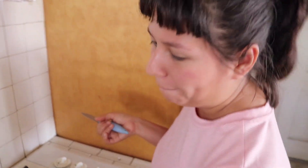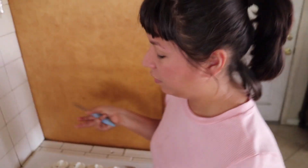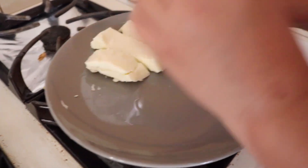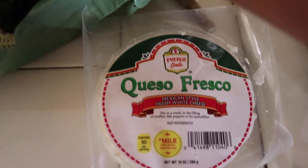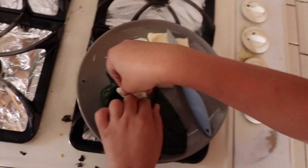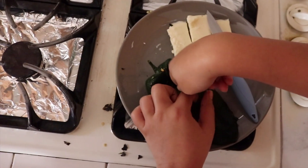Alright guys, so what I did was just cut out some queso fresco which you can find at Aldi, Target, Walmart, Northgate, Vallarta — this one is just a relatively cheaper one which tastes really good, so I would recommend it. You don't need the branded stuff. We're going to just start stuffing them — I'm just going to take this one and stuff it all the way down to the bottom.